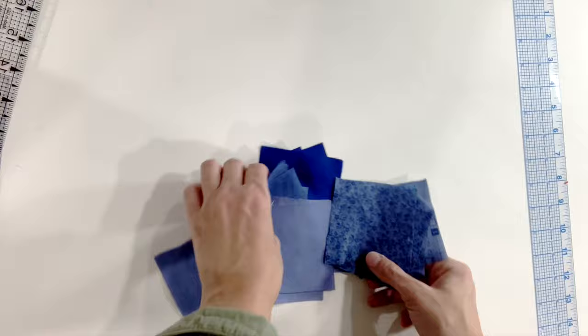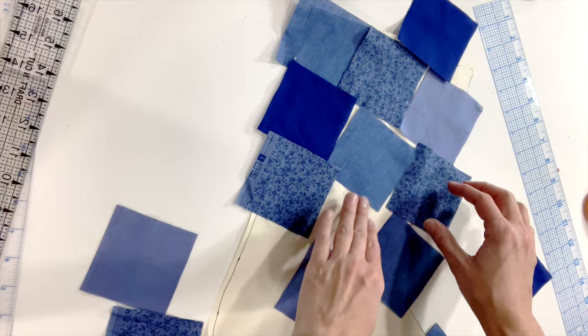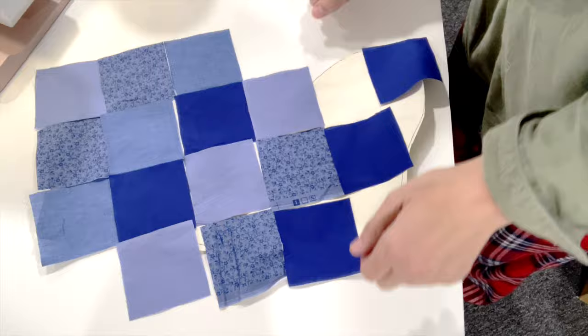Lay out the quilt blocks onto the stocking pattern and decide on the layout you like best. Don't be afraid to switch the blocks around, change the angles, and see which direction looks best. I did it several times. Once you figure out what you like, take a photograph of it so that if anything happens — like a cat jumps on the table and knocks it all down — you can get back to the layout you liked.